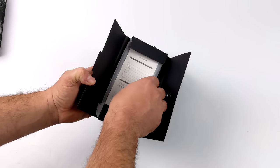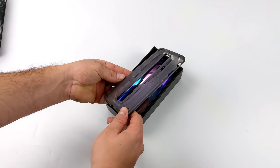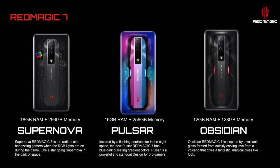They include a silicone case, which you probably want to throw on it to protect the back from being scratched up. Nubia is offering three different color variants of the Red Magic 7. The Supernova comes with 18GB of RAM and 256GB of storage, and has that transparent back. I opted for the Pulsar, which I think is the best looking one - it has 16GB of RAM and 256GB of storage. They're also offering the Obsidian model with 12GB of RAM and 128GB of storage.